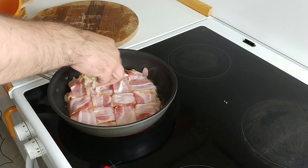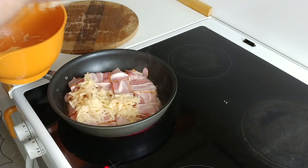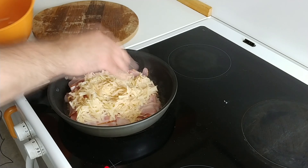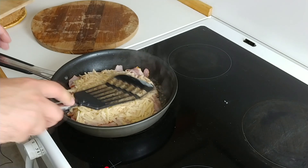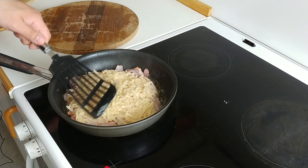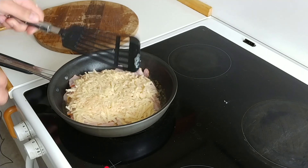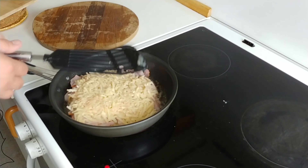Then on top of the potato layer and the bacon layer we're gonna add a final layer of potato, and we're gonna press with a spatula or big spoon — whatever you have — to make it tight, almost like a pancake.